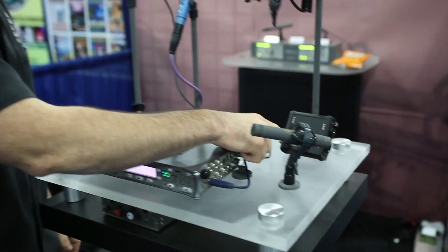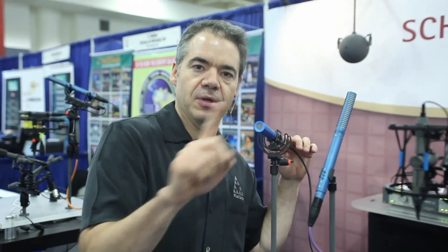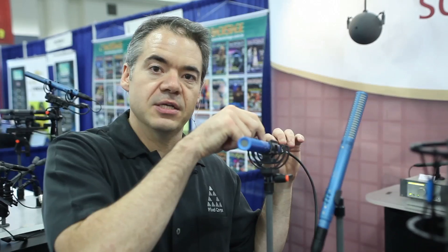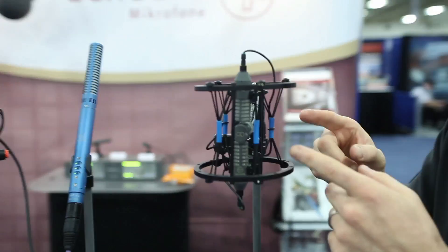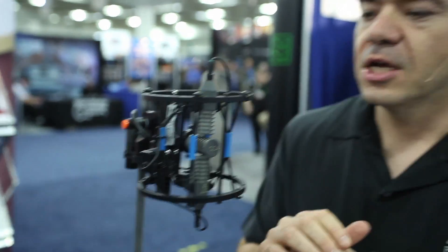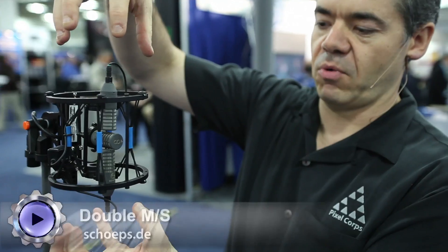You can take the AES42 signal right into a Sound Devices recorder, or into a converter box like this. That gives you two channels — one is the raw output from the microphone and the other is the digital output calculated from both mic elements. You can decide which one sounds better to you later. There's another mic here — you're probably looking at it thinking you don't understand it. It's designed to capture surround sound, something that's just starting to take off in the United States — the Europeans are way ahead on this.